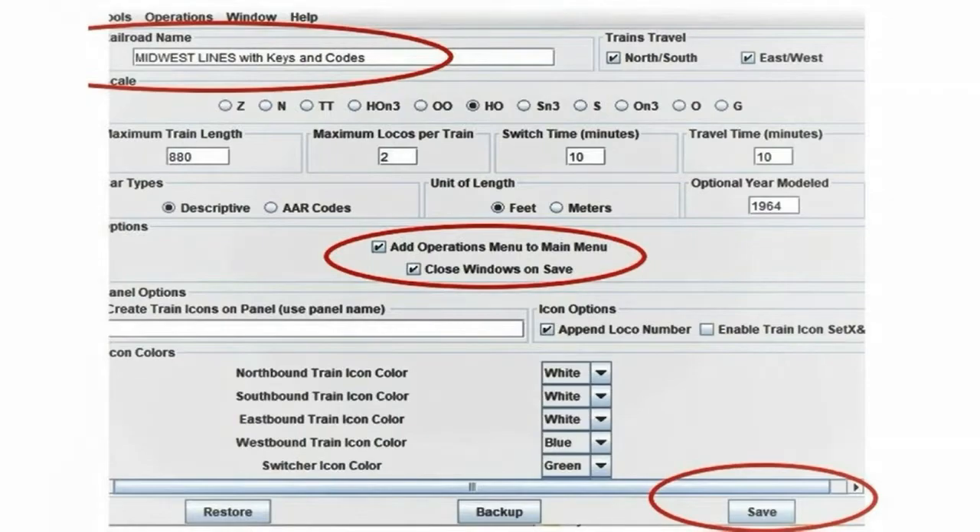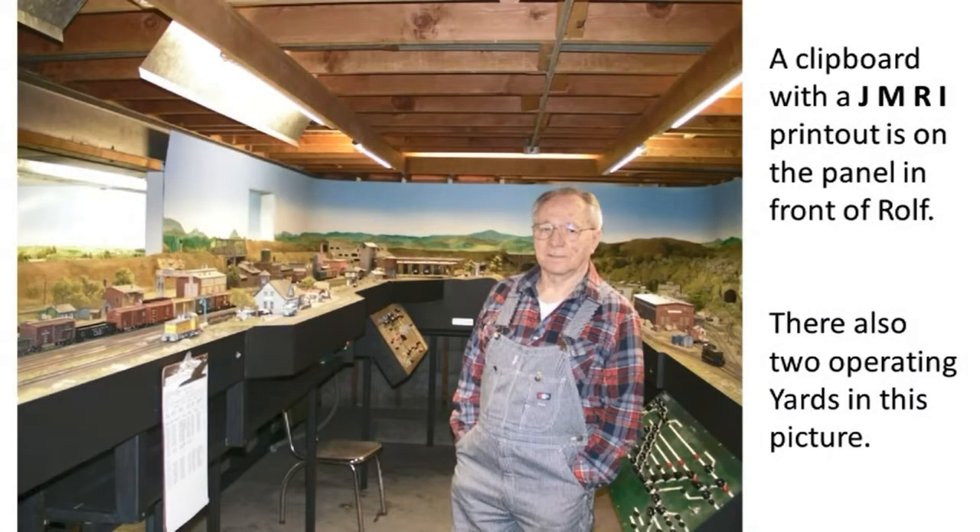Rolf Plachter started building his HO-scale Midwest Lines in 1966. This layout has grown to a railroad empire in a 33 by 52-foot basement. The railroad name is Midwest Lines Railroad. The operating crew needed is 15 operators. The operating system uses computer-generated print lists using the JMRI operations program. Many model railroaders in the Milwaukee area have seen this layout. A clipboard with a JMRI printout is on the panel in front of Rolf. There are also two operating yards visible, with old DC control panels. Rolf operates on Digital Command Control, having replaced DC toggle switches with push buttons that now operate slow-moving turnouts.